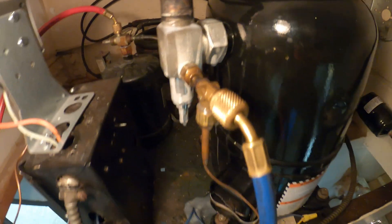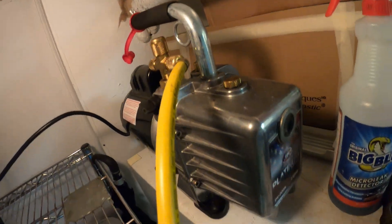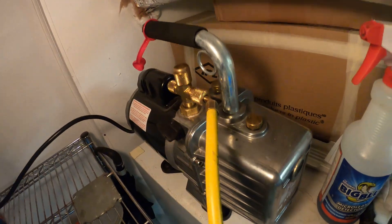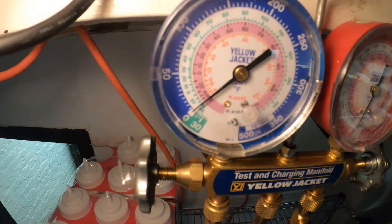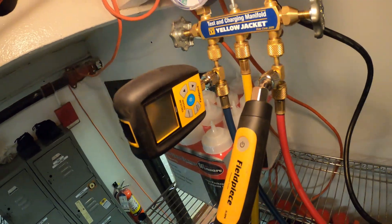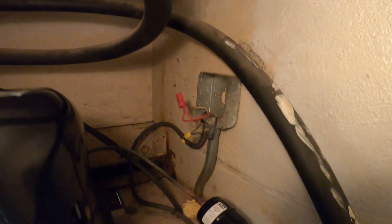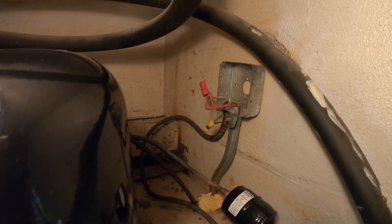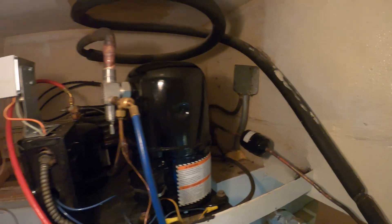From here we're going to pressurize the system with nitrogen and check for any leaks using a micro leak detector. No leaks. From here we dump the nitrogen and we are going to pull a vacuum — I do have a micron gauge connected. While the system is pulling, I'm going to secure those wires and find the cover. That looks so much better — it's definitely the little things.